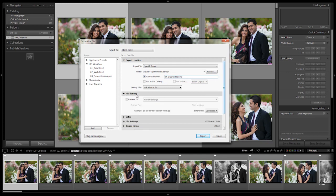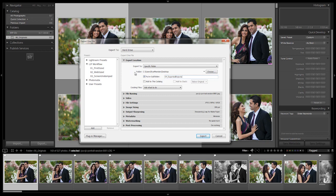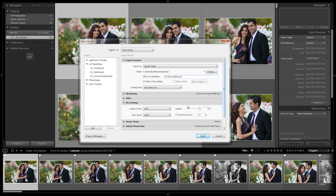Going down to file naming, we're going to leave it as the file name, which is going to be unchanged — so it's actually going to be the camera file names. Let's go down to our file settings.